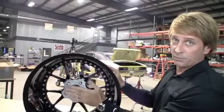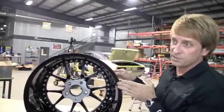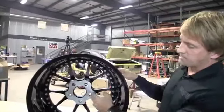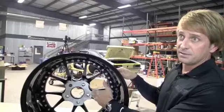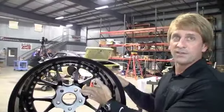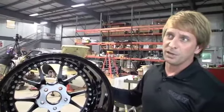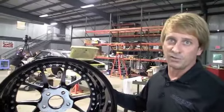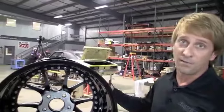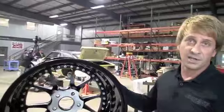You can calculate offset like this: the wheel is 12 inches wide with a backspace of six and a half inches, so the mounting pad is a half inch forward of the centerline. Offset seems to be a European thing because it's usually measured in millimeters, so you'd convert that — but that would be your offset. That's the difference between backspace and offset and that's how you measure it.